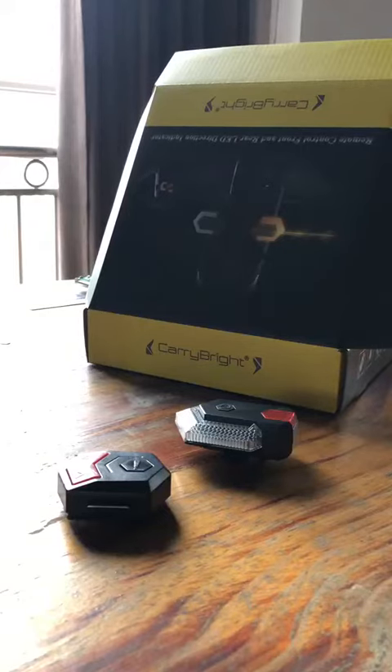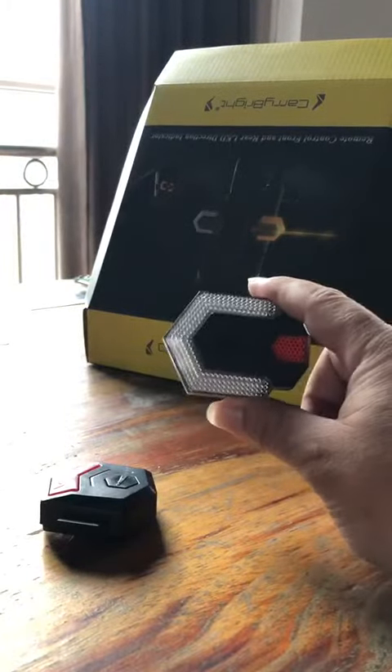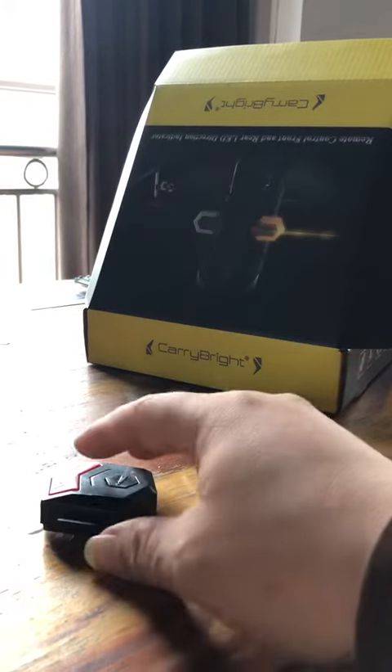Here is a video to teach you how to do the pairing. You need the remote controller and the turn signal indicator. Before you do the pairing, you need to check the battery of the remote controller first.